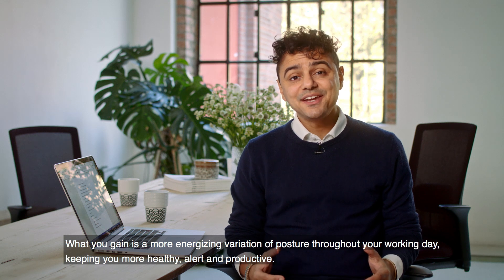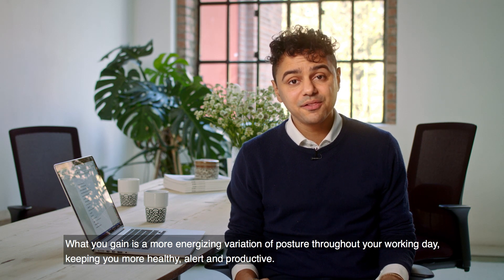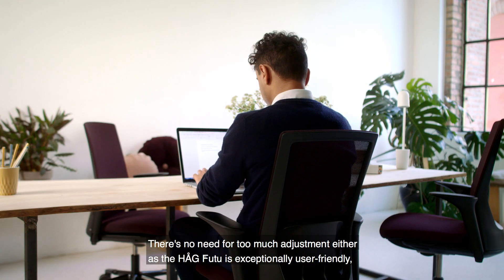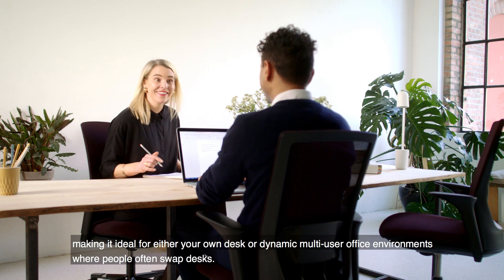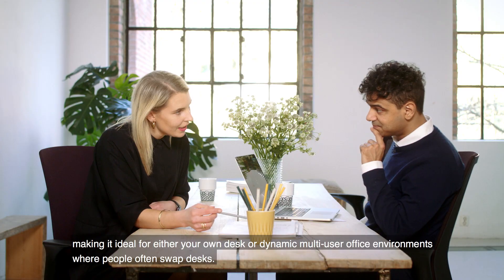What you gain is a more energising variation of posture throughout your working day, keeping you more healthy, alert and productive. There's no need for too much adjustment either, as the Haug Futu is exceptionally user-friendly, making it ideal for either your own desk or dynamic multi-user office environments where people often swap desks.